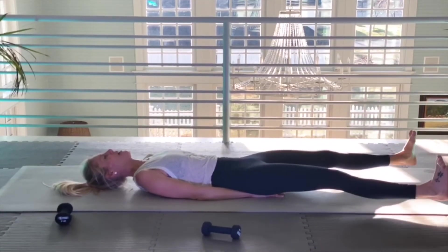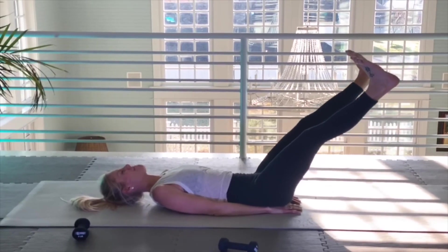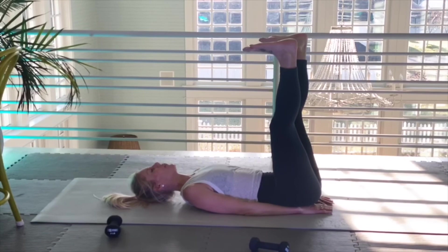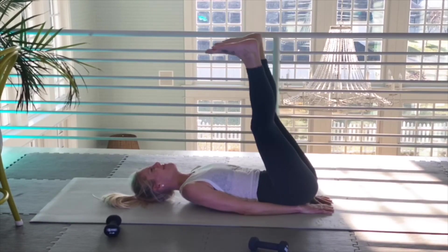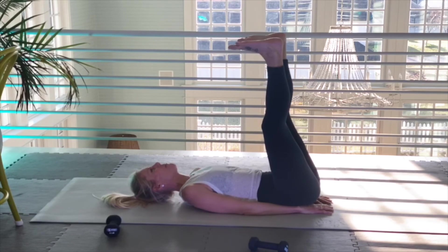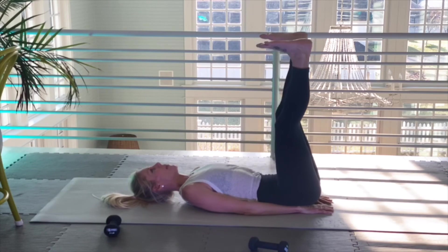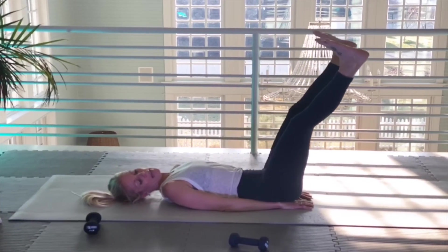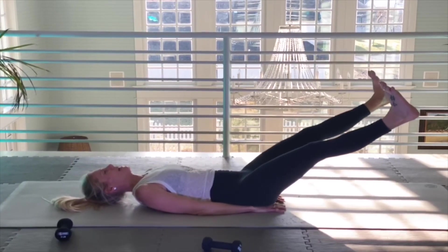We're going to go up again. Slow — three lifts if you choose. One, two, three. My whole entire midsection is engaged. Here we go — slow. Spine is pushed down into the mat. Slow, slow, slow.